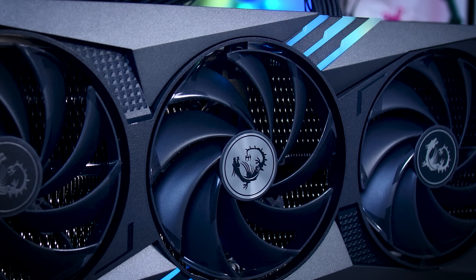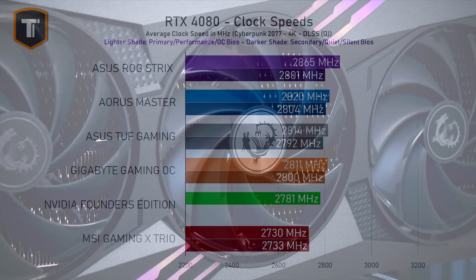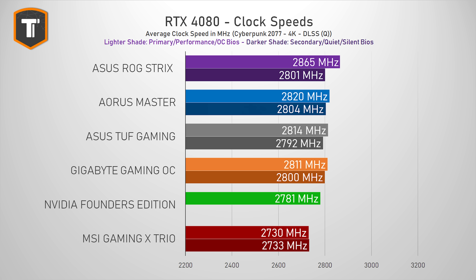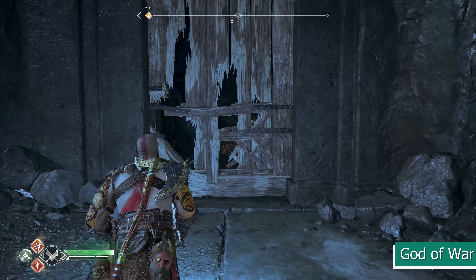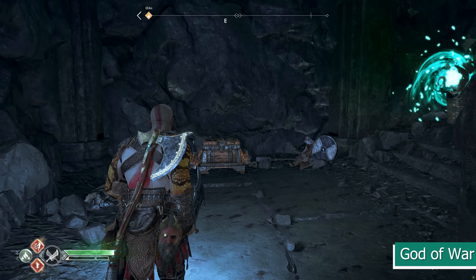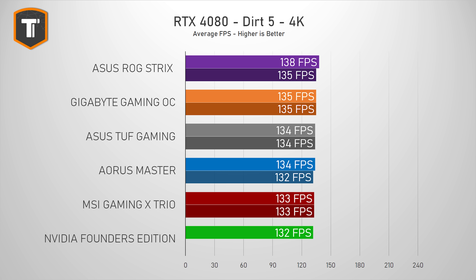Compared to the rest of the 4080s I've tested so far, this Gaming X Trio has slightly lower boost clocks — 2730 MHz in the Gaming BIOS and 2733 MHz in the Silent BIOS — which is a bit less than even the Founders Edition. Memory clocks are exactly the same on all cards, but they can be manually overclocked. And even though it has slightly lower clock speeds, the difference in average FPS in games between this MSI and the fastest card on the list ended up extremely small and practically irrelevant.